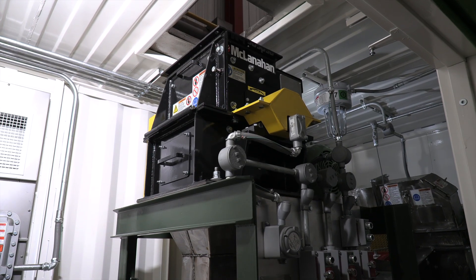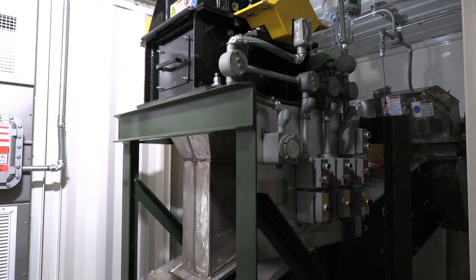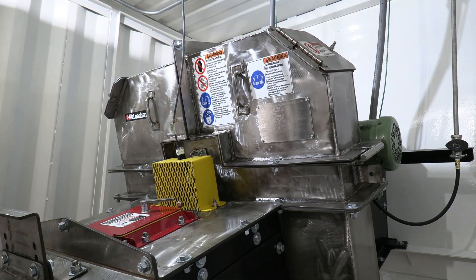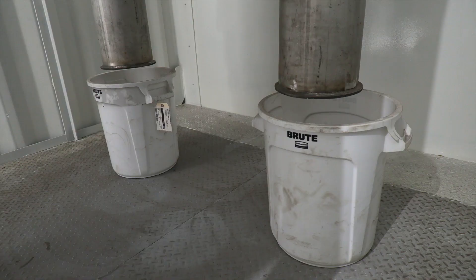When it arrives on site, they would simply take the building and place it where it needs to be, and then hook in the remainder of the system. It's basically just a time and money saving package for customers.